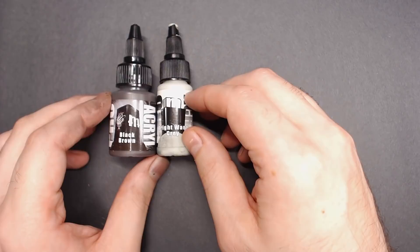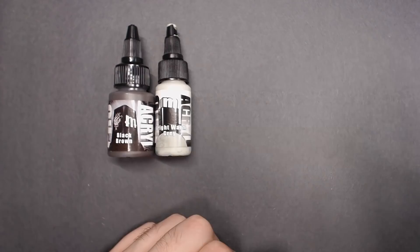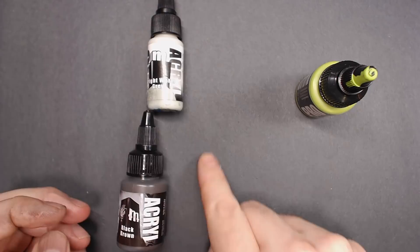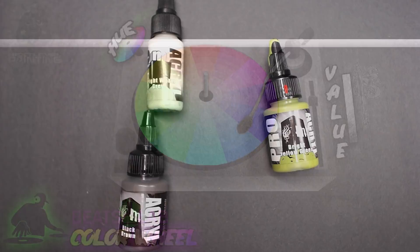Airbrushing is secretly easy - I've got dozens of videos on the tubes about this. What I'm here to talk to you about today is how I'm going to select my colors. I'm going to pick a very bright hue, which is bright yellow-green. I'm going to pick two values - black, brown, light warm gray. I'm going to spin up the wax like a DJ, manipulate the opacity of the hue, and introduce those values.